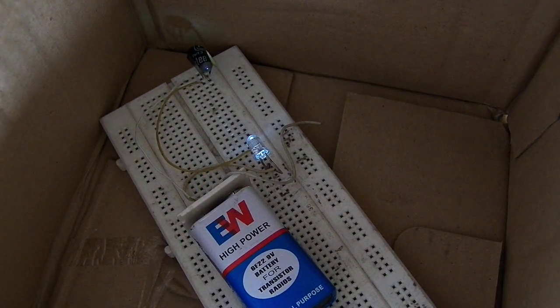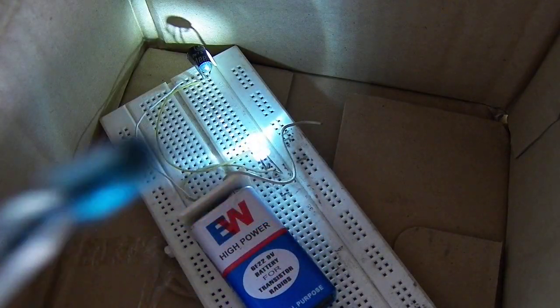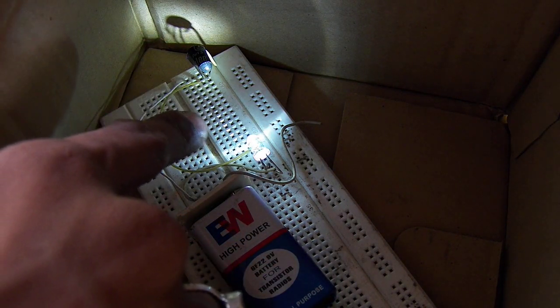And as you can see here, when we increase the light in the environment it turns on, and when we decrease the light on the photodiode it will turn off.